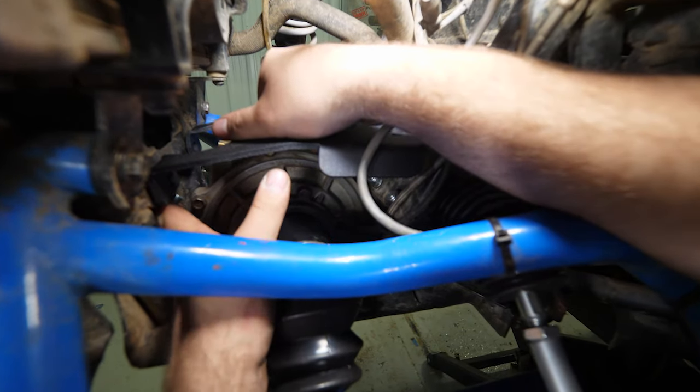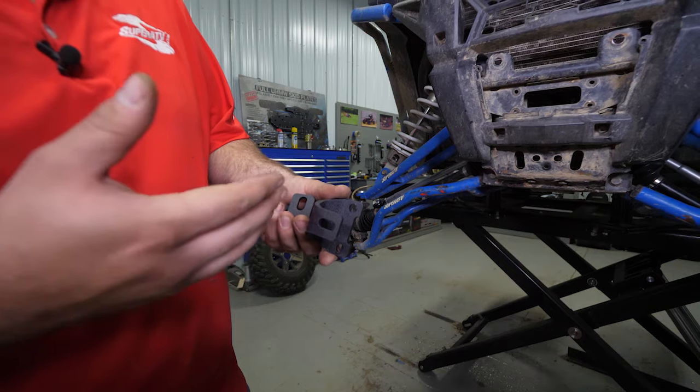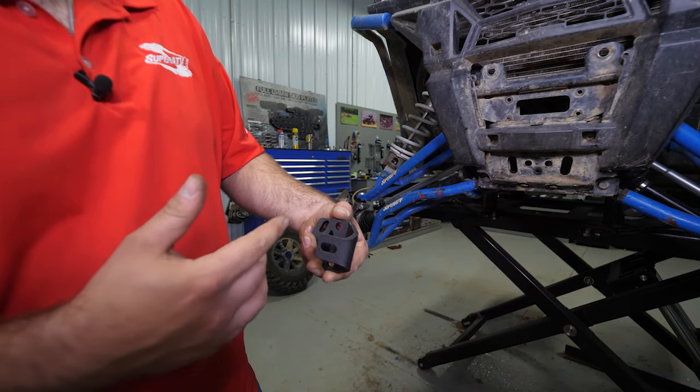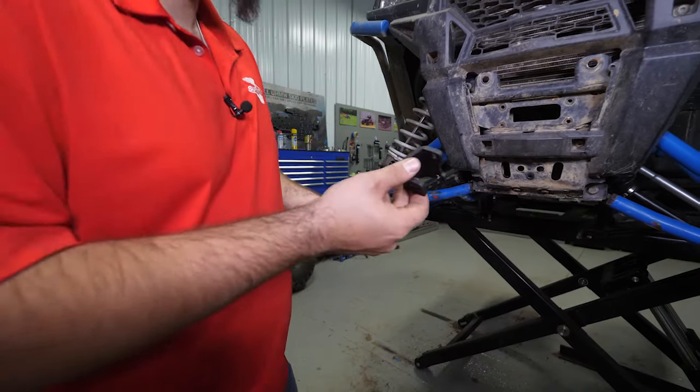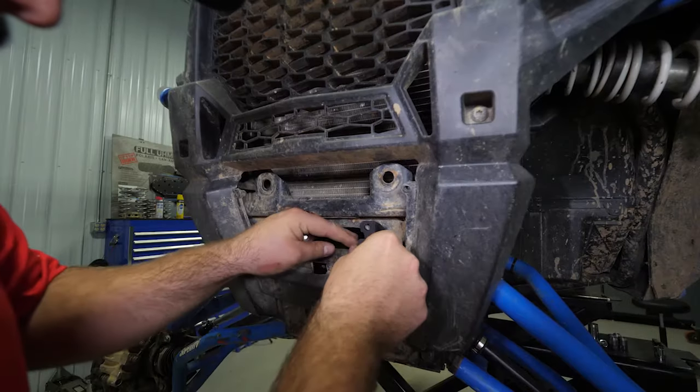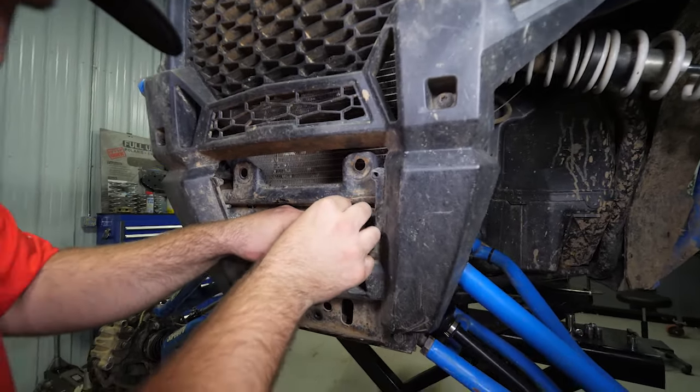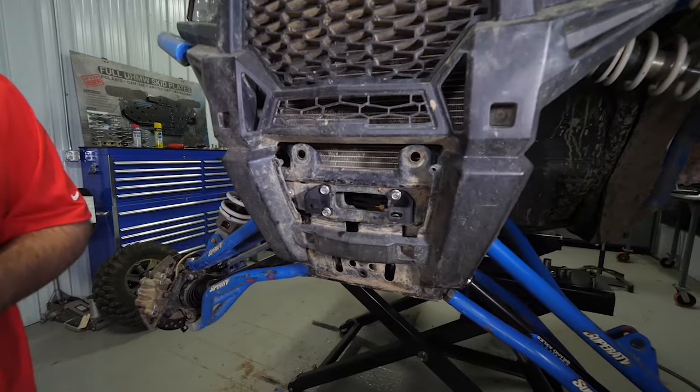Next we're going to be installing our Fairlead adapter. There are a couple of different ways you could orient these depending on what winch you're installing. We're installing a 4,500 pound winch today, so we're going to angle the bracket just like this. If you're installing a 5,000, it'll be the same way. If you're installing a 3,500, you'll angle them just like so. We're going to use our factory hardware, and do the same thing for the opposite side.